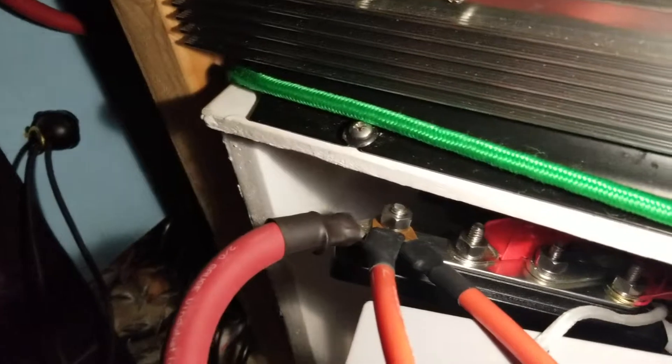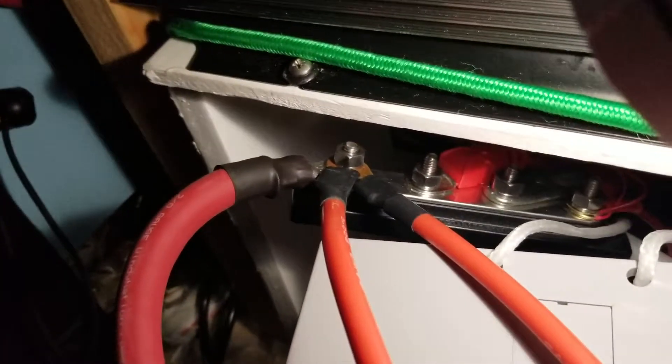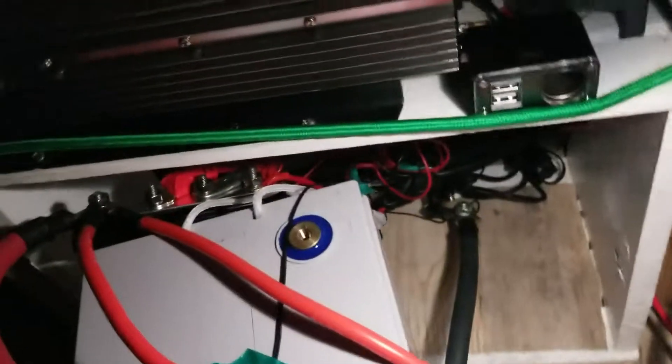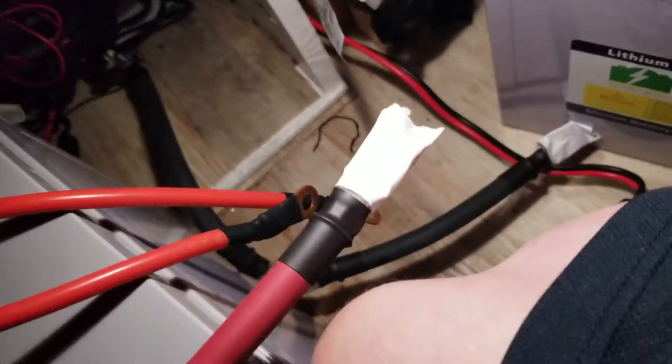Here are the two wires — together they're equivalent to a 2-gauge wire, which is the size of the big ones I already have. Mission Battery only had six gauge, so I said why not just send me 2-gauge, and they said they don't have it — just put two six-gauge together and there you go. Those will go right over here and we'll be good.